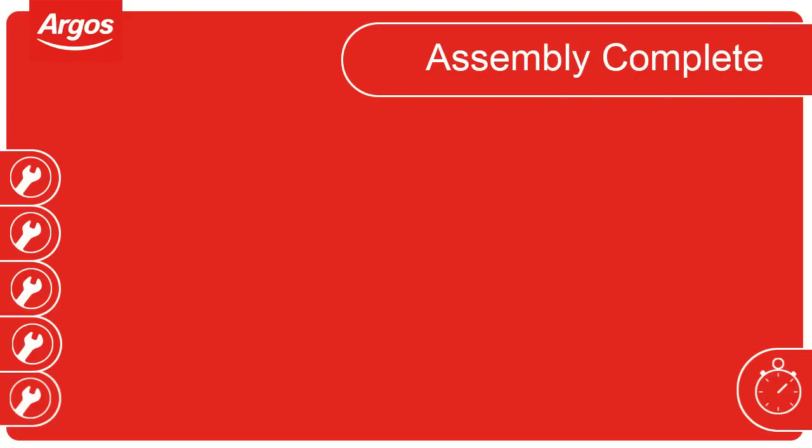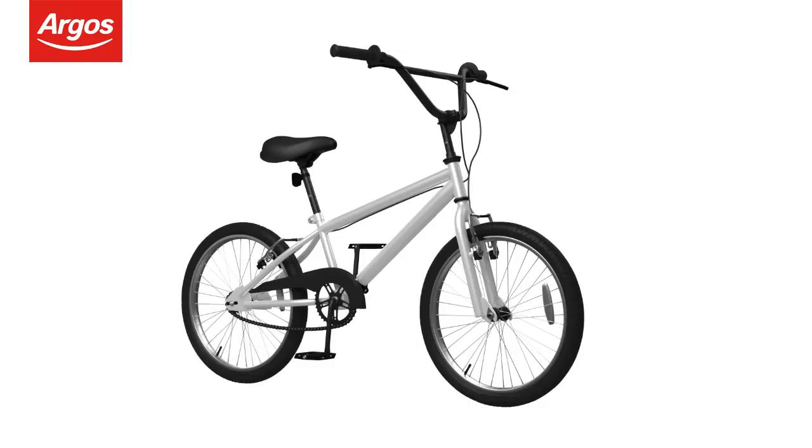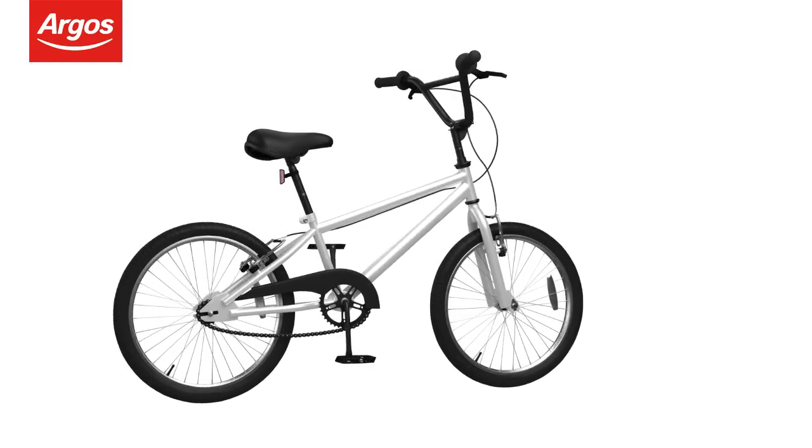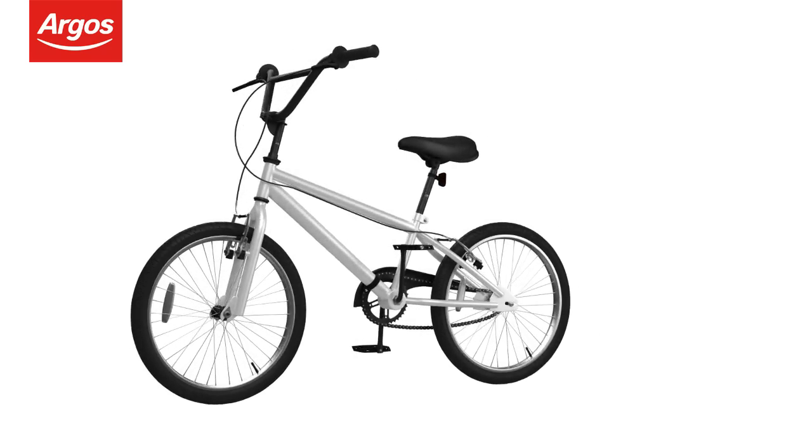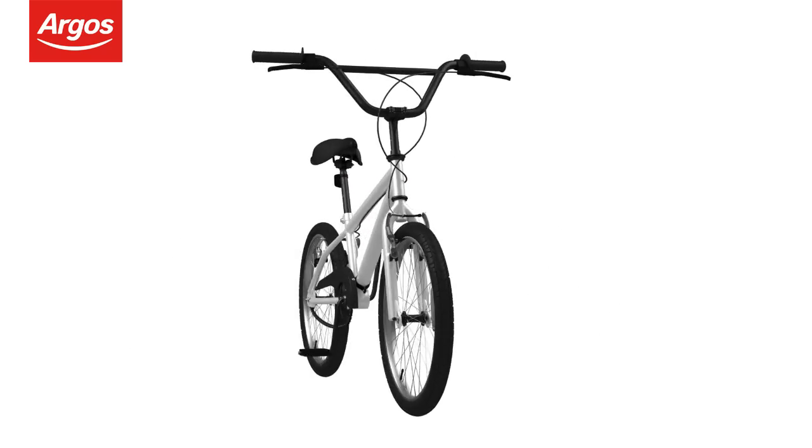Assembly complete. Congratulations, you now know the correct procedure to assemble your new cycle. Remember to take extra care on your first ride.